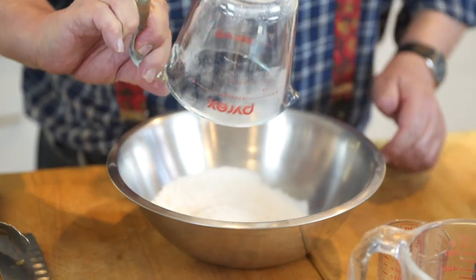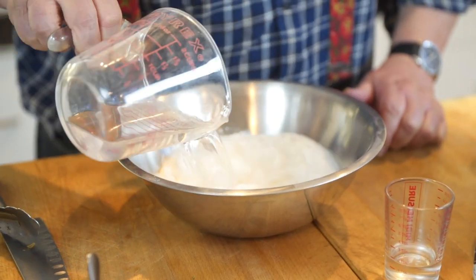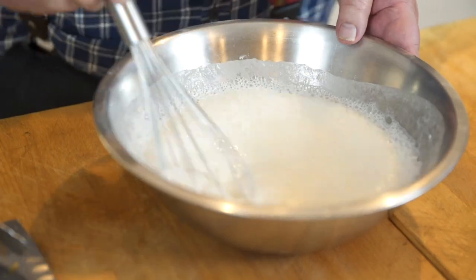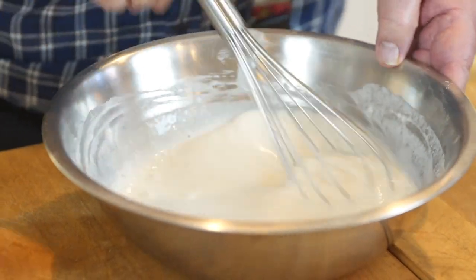This one comes from Captain Moonlight in Anglesey - supposedly the greatest batter ever, so we will see. It's 100 grams of plain flour and 100 grams of rice flour, 350 mils of soda water, and the intriguing thing - 20 mils of vodka. You just whiz that up. It's going to be quite a light batter. The Captain reckons that the vodka as opposed to beer makes it crisper - and we shall see.